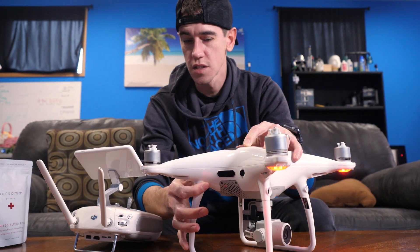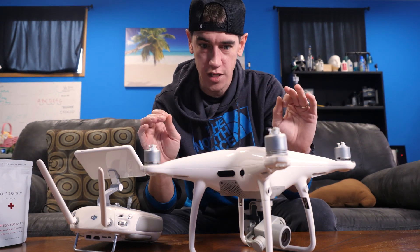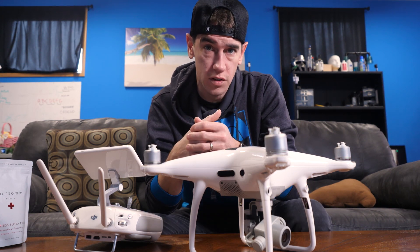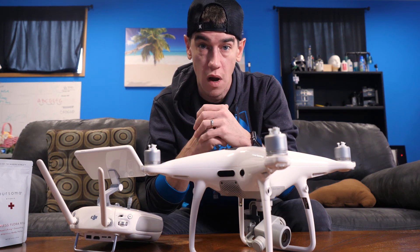This is all good news — this is a perfect result that you want to see after you've completely disassembled your entire drone and replaced your GPS module. I still need to do some low-level testing to make sure that the drone maintains GPS lock and I'm not going to get any abnormalities while I'm in the air.